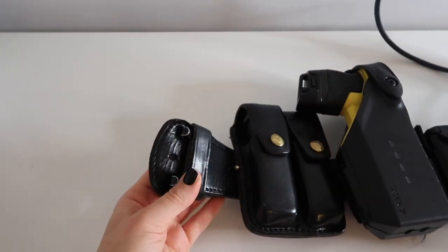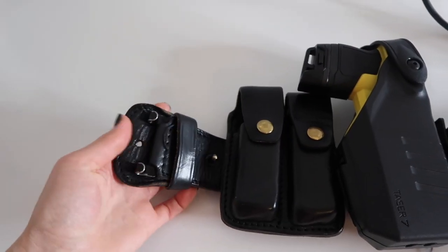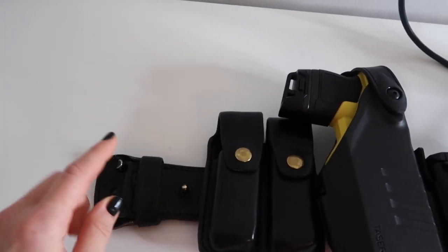The first thing I'm going to point out is that this is a leather duty belt. I do like how tight of a fit and clasp you get with the plain leather belt when you're on the ground fighting or tussling. I haven't had it move around that much on me with this one.